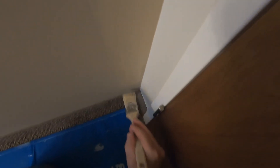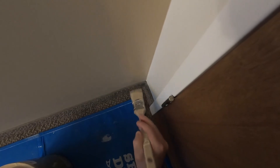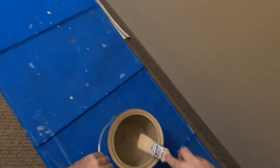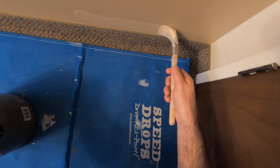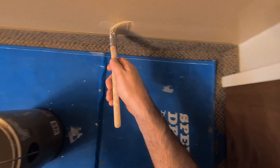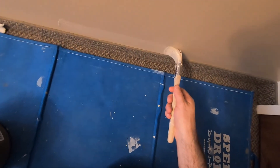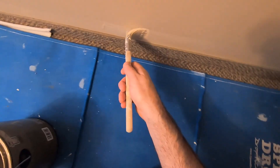Following the same principle of feathering the paint away from the corner, I'm going to do along the bottom and the top, then one last roll, and we're good. It really doesn't take too long to do an accent wall, and it does really look nice — it really enhances the aesthetics of your room.